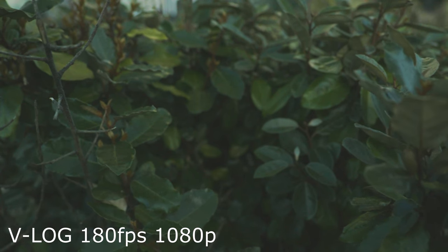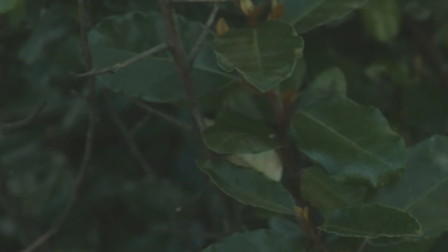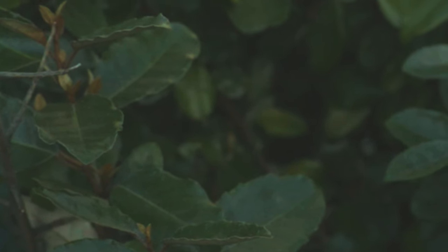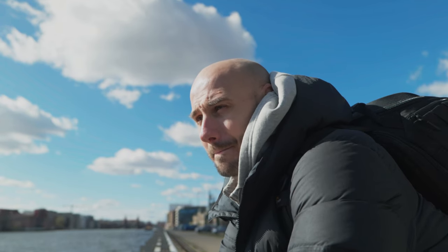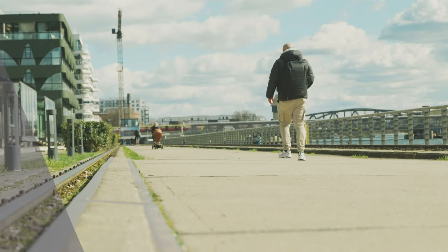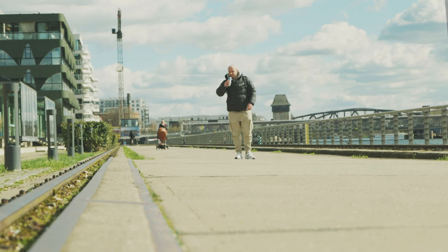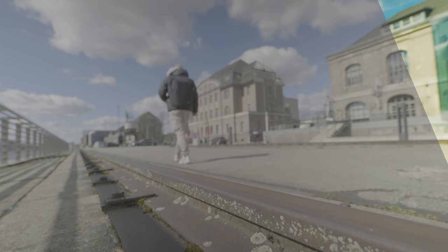Underexposed VLOG looks quite terrible. It's especially bad when you film in slow motion — slow motion looks even more underexposed. When you expose it correctly you still have a lot of grain; I think the color management is somehow off. You need a lot of light for slow motion. You can overexpose slow motion and then darken the shadows a bit to reduce visible noise. I would avoid using VLOG when filming slow motion at 180 FPS. VLOG has no noise reduction — unlike natural or cine-like color profiles where you can add noise reduction levels, sharpness, and color adjustments.